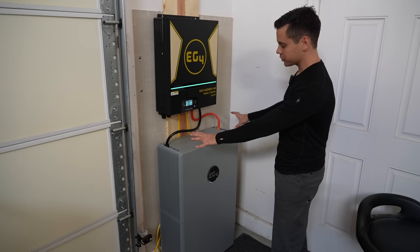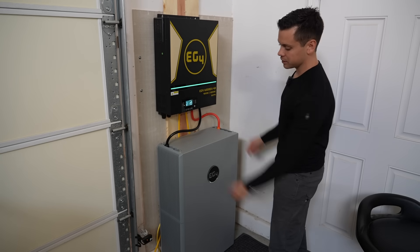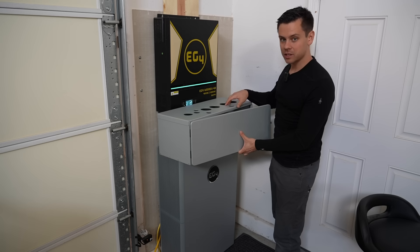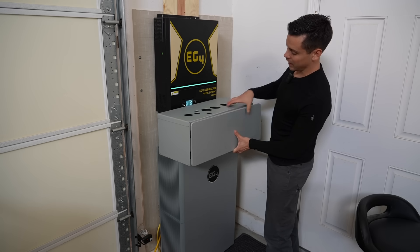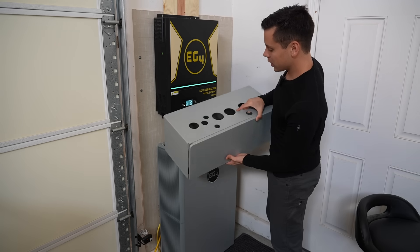You can actually cover up all of these wires with a box that goes on top of this battery. I did not install this box because I wanted to be beginner-friendly and show you guys all of the connections. But as you can see, there's not a whole lot going on here.